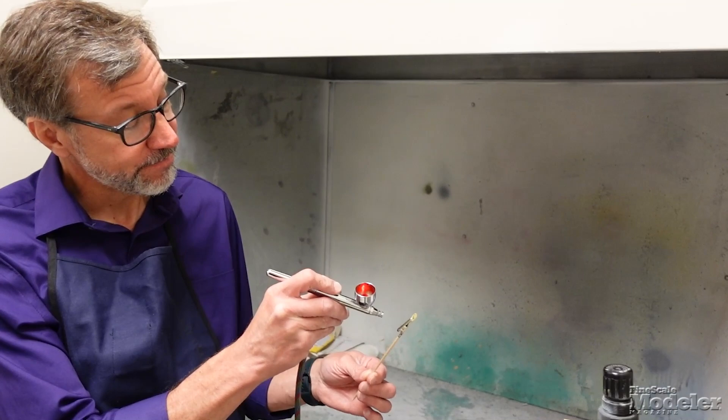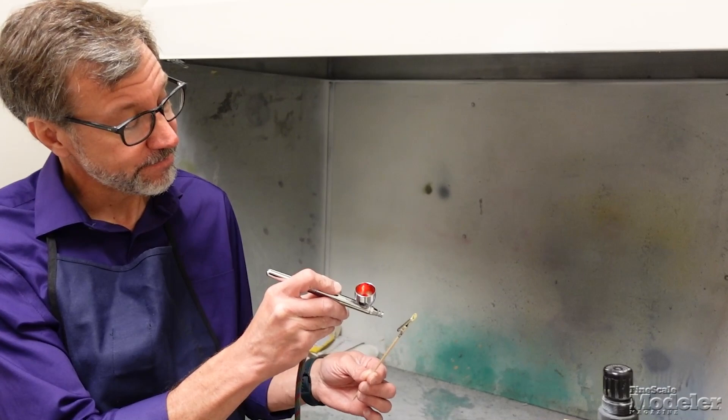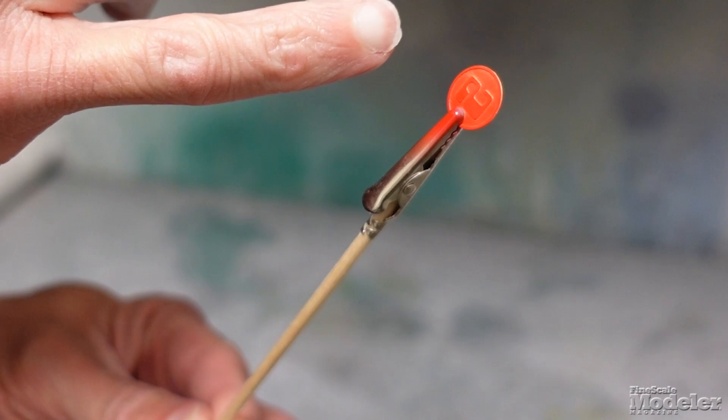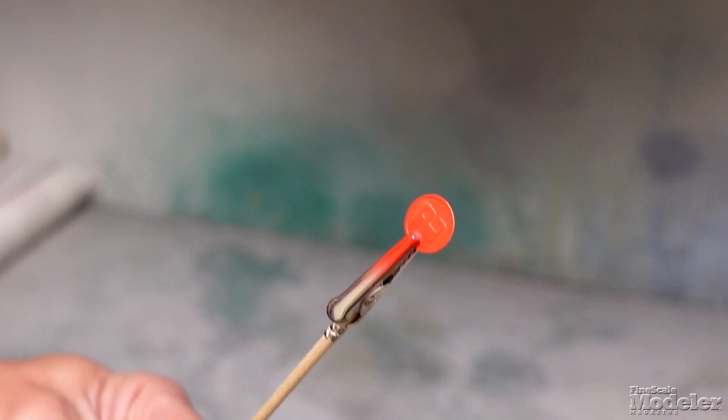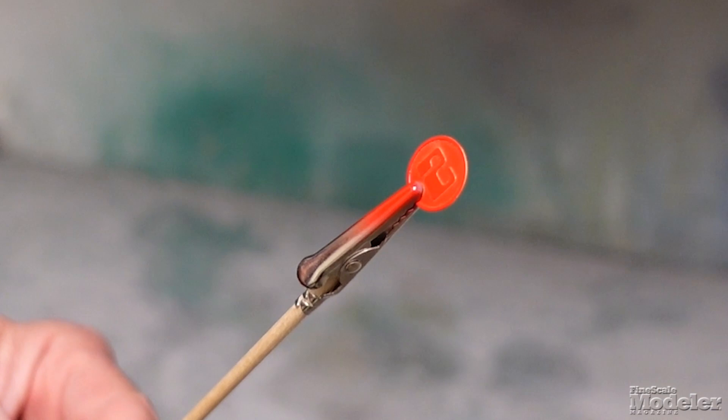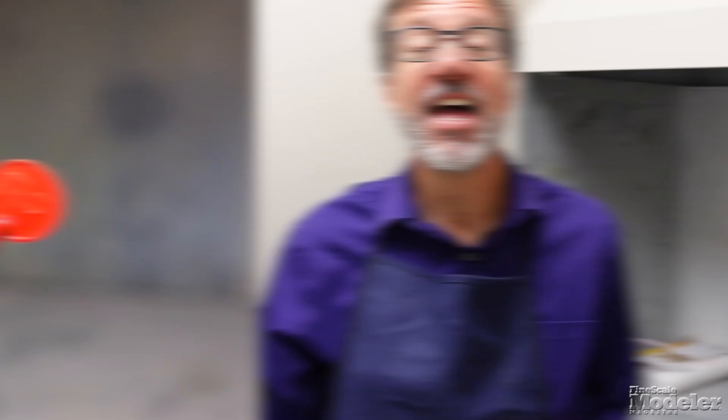First up, I've got some enamel paint and the unprepared photo etched metal part. Let's see what happens when I airbrush that. You can see it's still wanting to pull away from the edges of the number there. And again, you can do multiple coats, but it still is just not very even — it still looks like it's wanting to pull away. And the longer it stays on there, you can see it's pulling further and further away. So you would have to put multiple layers on to cover it.